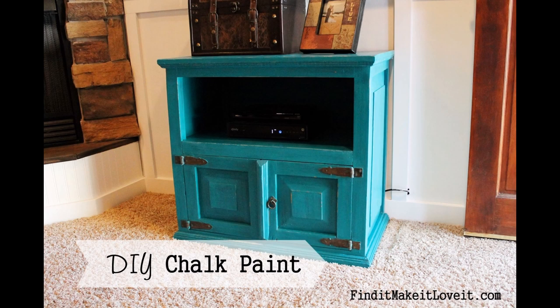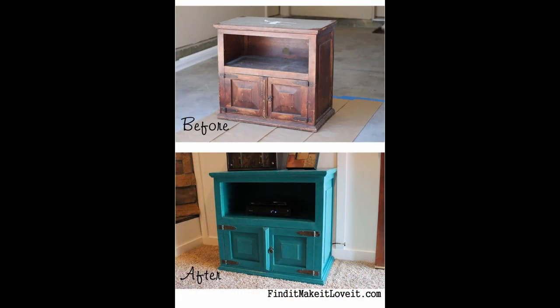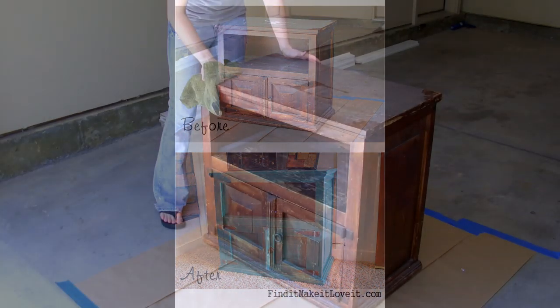Finding that perfect teal antique finished TV stand can cost anywhere from $200 to $500. Make your own for $50 and about an hour of your time.